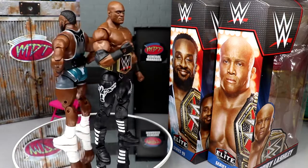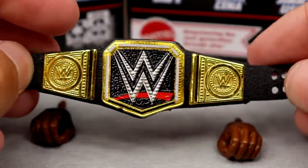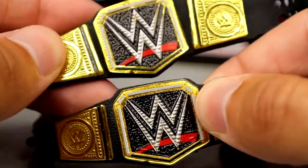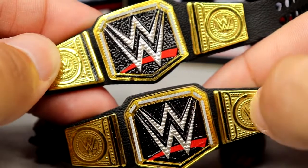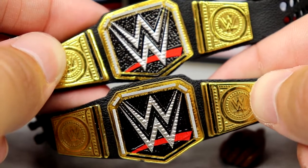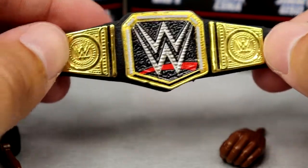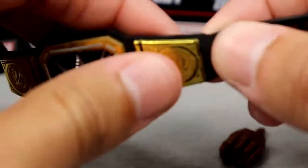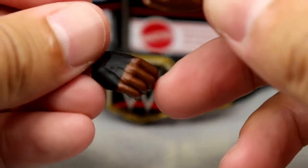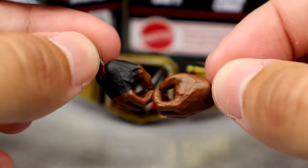Let's do Bobby first. Bobby Lashley's accessories are plain jane — you get yet another WWE Championship. I probably have 900 of these at this point. Both titles are pretty much identical; the bottom one came with Bobby and the top one came with Big E. How cool would it be if both had side plates designed specifically for them? You could also include swappable side plates. Outside of that, you get mic-holding hands — the right hand has black tape and the left has no tape — and he also comes with fists.